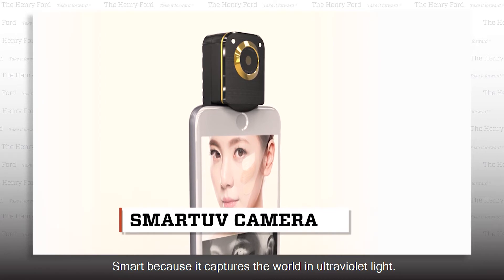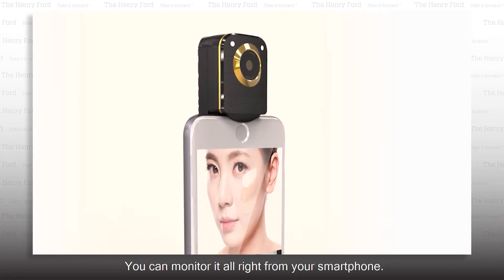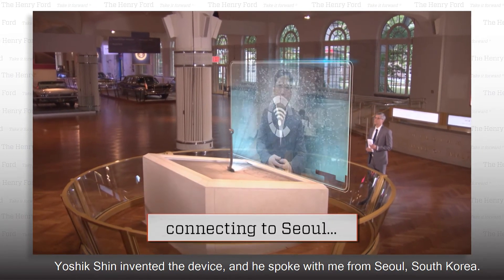Smart because it captures the world in ultraviolet light. You can monitor it all right from your smartphone. Yoshik Shin invented the device, and he spoke with me from Seoul, South Korea.